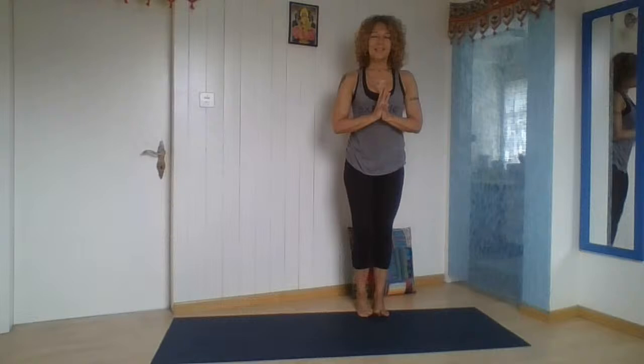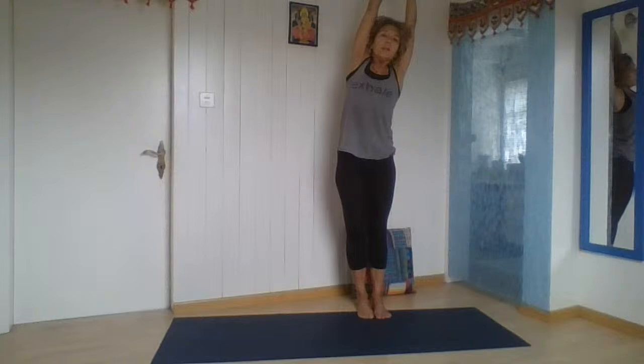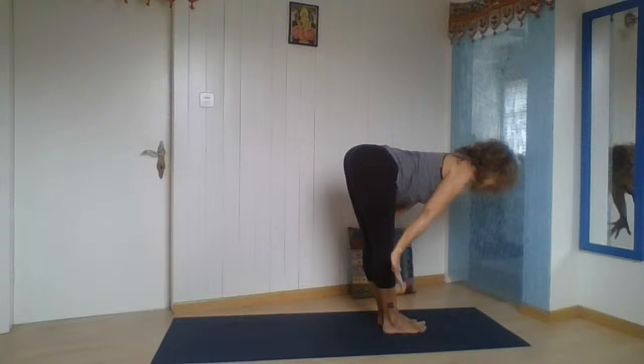Feet together. Arms up, breathe in, elongate. Breathe out, gently to the right side. Breathe in up. Breathe out, gently to the left. Breathe in, lift the chest. Breathe out, arms from the side and we're bending forward. So we did balance, and the standing practice is complete.